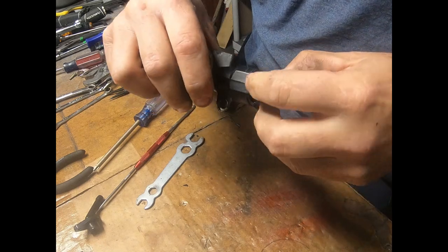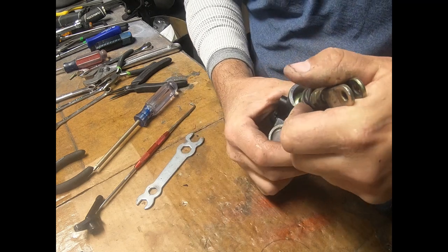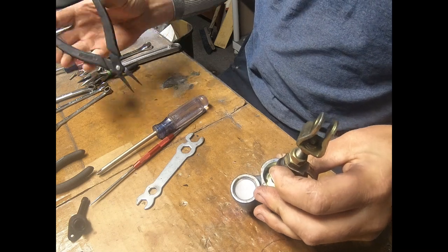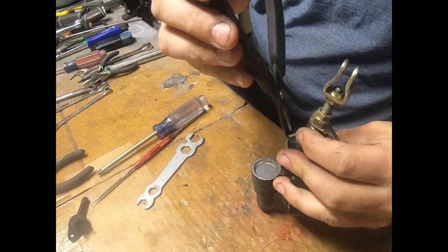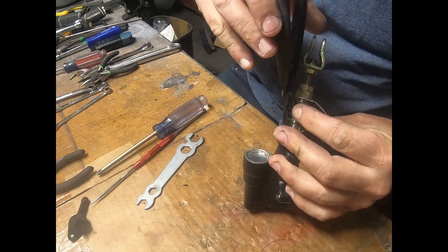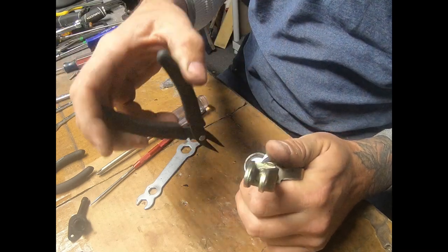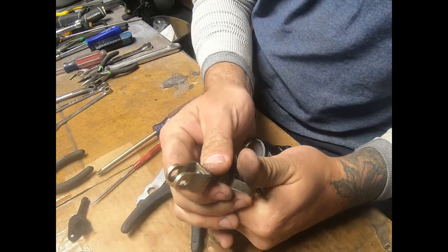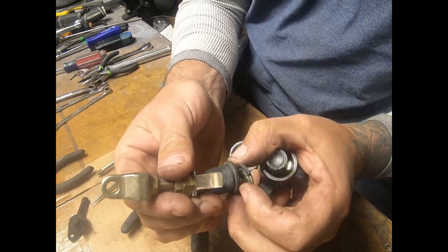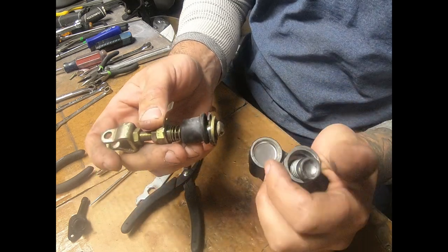Pulls right up. There should be a snap ring in there — yep, there's the snap ring. You need some tweezer pliers for that one. Get it in there, get it in those two holes. There we go — see, that's the snap ring you need to get to. It's all waxy, I can already feel it.